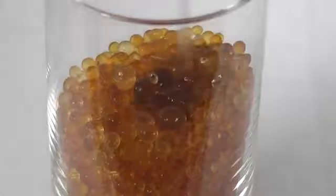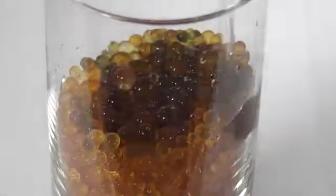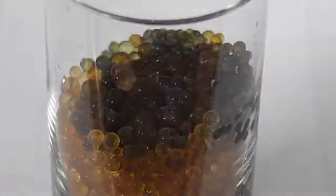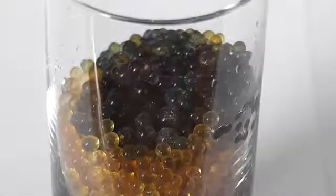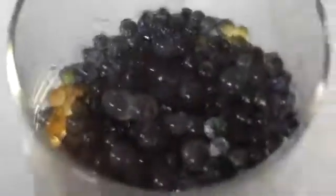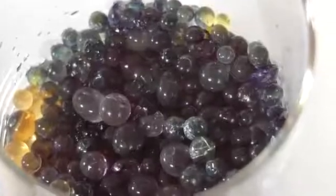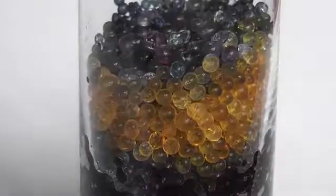This is the new stuff — orange — and I put some water in here and it changes the other way around. It goes actually greenish. This creates heat too, so it's an exothermic type of reaction.